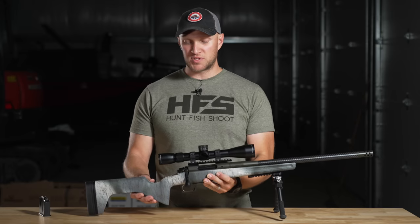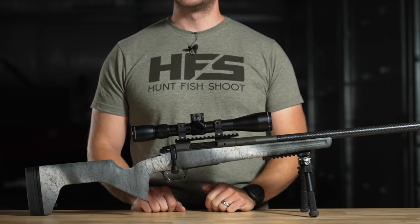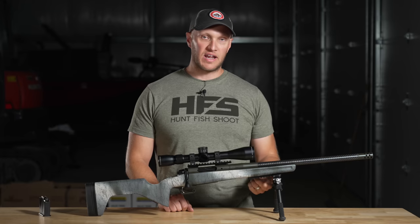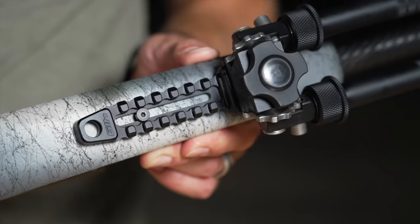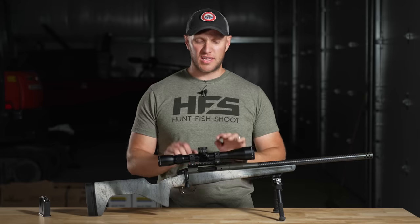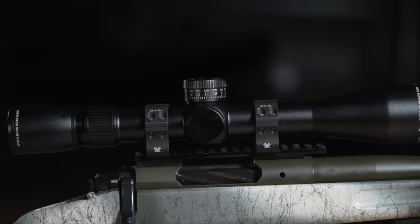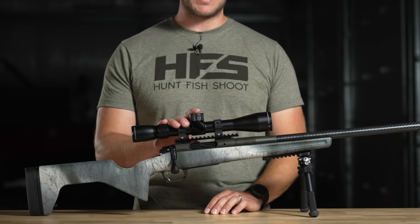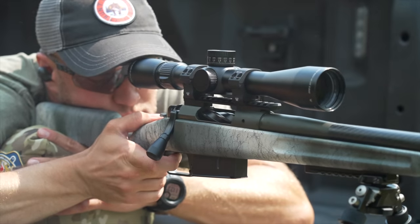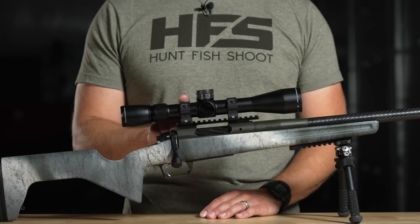Completely set up, this rifle weighs 8.2 pounds. That's with an Atlas bipod, an Area 419 Picatinny rail that mounts onto the two bipod studs on the stock, and up top a Vortex Razor HD LHT 3-to-15x42 scope — the MOA model. It's a perfect setup. The rifle scope weighs 19 ounces, and I have their Pro Series rings on here.